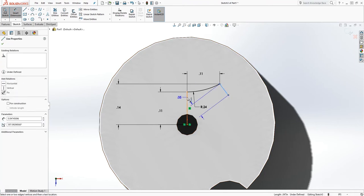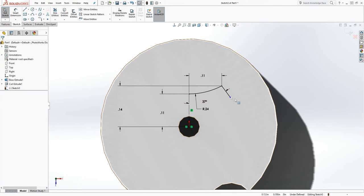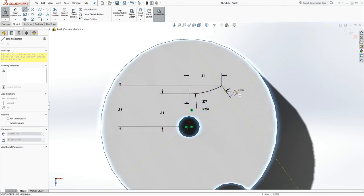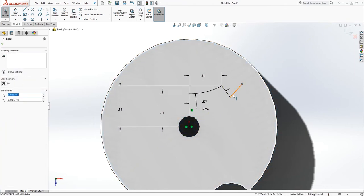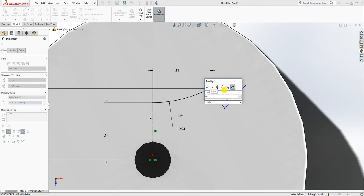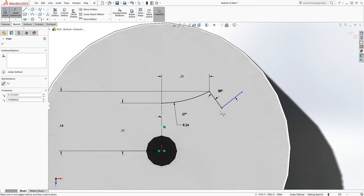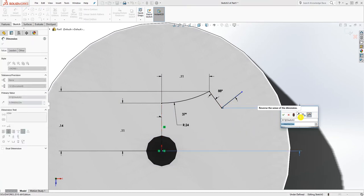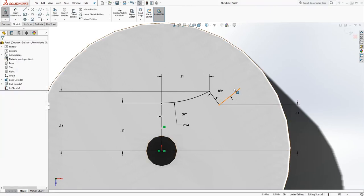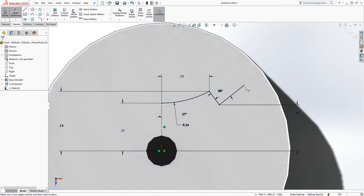Draw another line coming down from that arc — the angle is going to be 36.5 degrees, and that is also defined. Draw another line going up, and make sure you don't have any constraint on it. Add a dimension to that line — it will be 88 degrees. We need to define this bottom, so add a dimension from this bottom point to the origin point, which is going to be 0.16106.